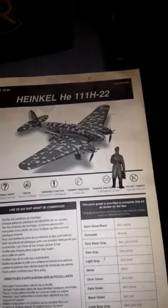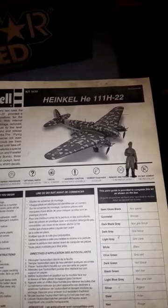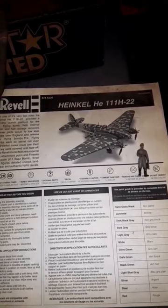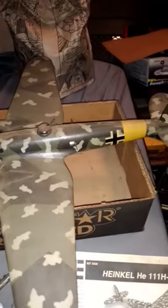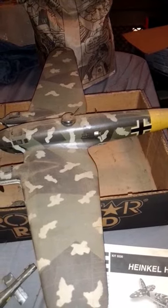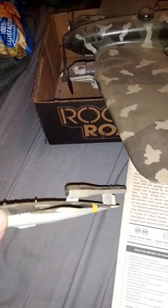This is my Revell Heinkel HE-111H-22 1/48 scale World War II model kit I bought like a decade ago. Unfortunately, it's been sitting around for like a decade, and I still haven't finished it, and it's covered in dust. It also came with a V-1 Buzz Bomb.